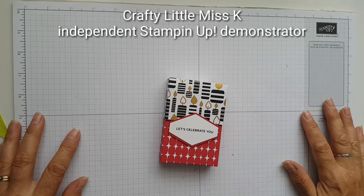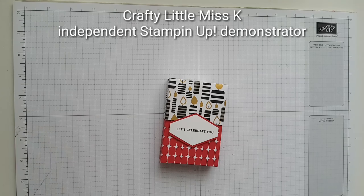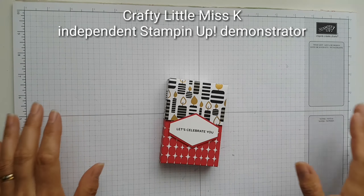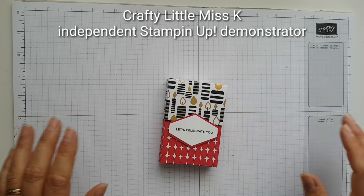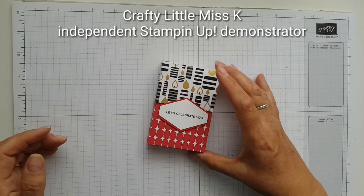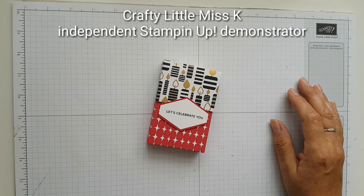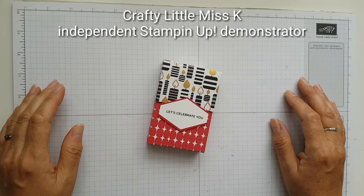Hello there, it's Karen here from Crafty Little Miss Kay and I'm an independent Stamping Up demonstrator. Today I'm showing you something not related to Christmas. Over the last few weeks I've been absolutely in love with the Santa's Workshop Suite, but today I'm doing birthdays because over the next three or four months I've got a load of male birthdays coming up.